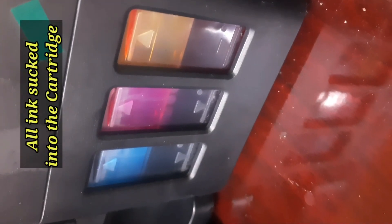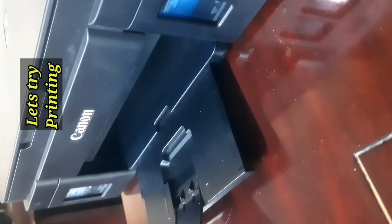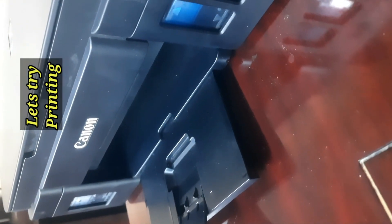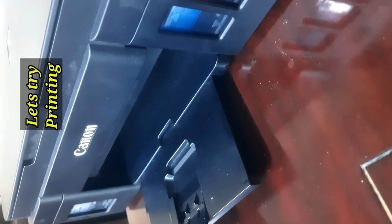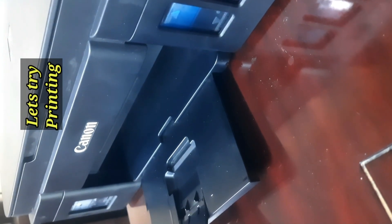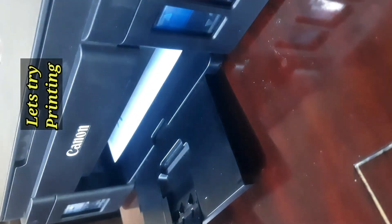The system will start setting up the printer. You can see that after this setting, it sucks all the ink to the cartridge. Now let's see if we are successful in the printing or not — let's wait for the print to come out.